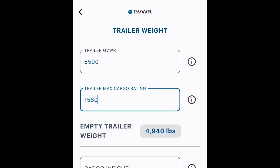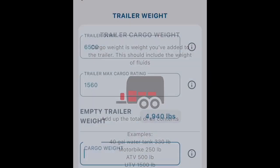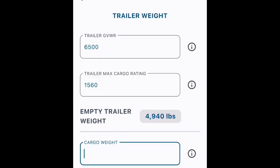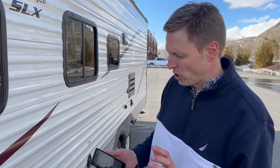The last piece of information that the app needs is the cargo weight. And if you want to dig deeper, there's a little info dot here where you can dig in and it can help you estimate what that is. Once I enter these, it looks like back to the dashboard — I've already got my blue check there, and now we're on to the next item, which is tongue weight.